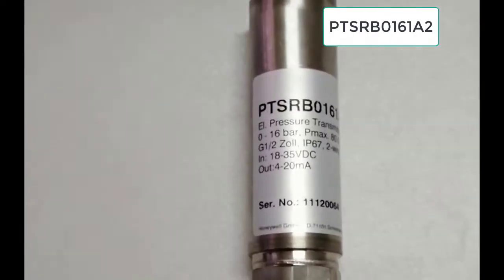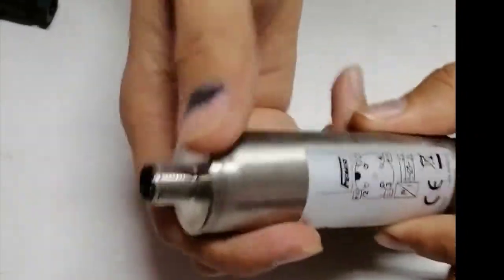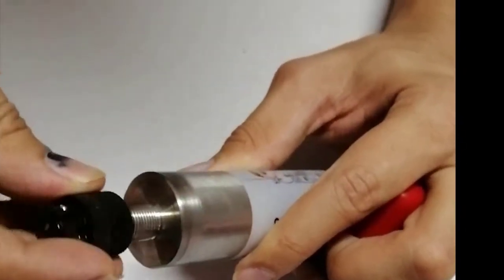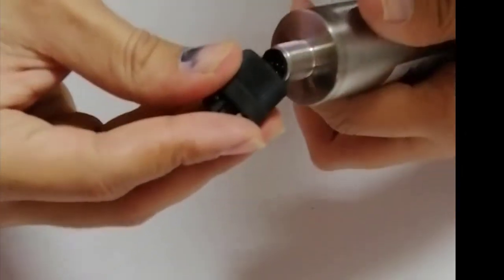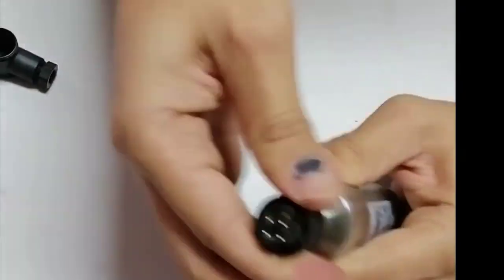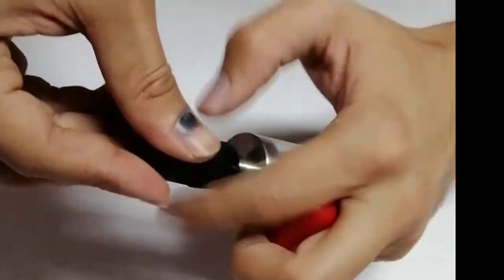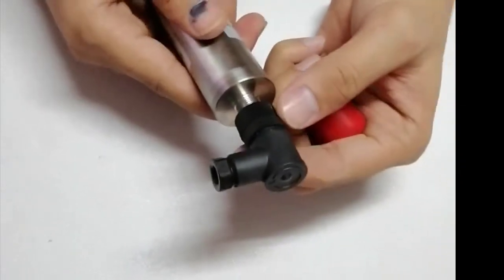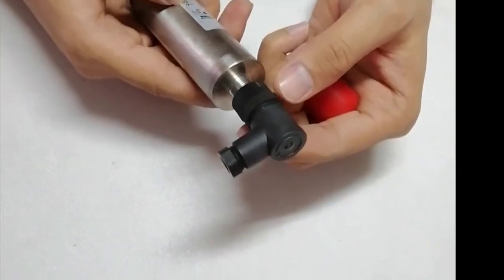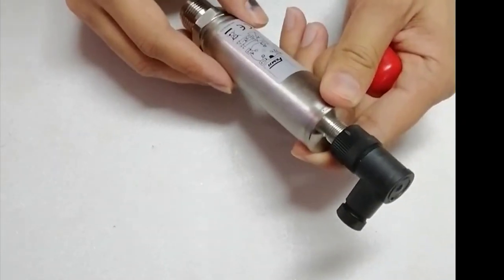This is a water pressure transmitter that gives a static pressure value. It is installed in pipes — the connection port is welded onto the pipe and then the transmitter is mounted directly on the stud. It provides a 4 to 20 milliampere signal. The pressure port connection is installed here, cables are brought through, and for this we need a DC power supply since it is a 4 to 20 milliampere device.